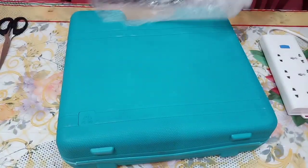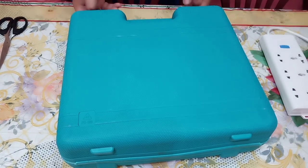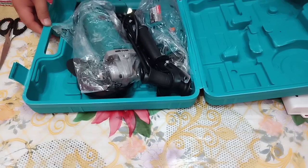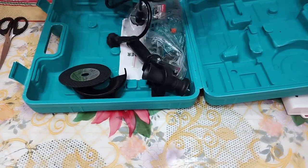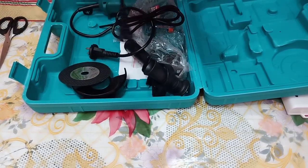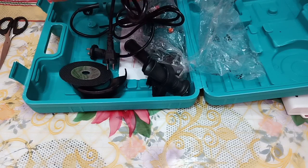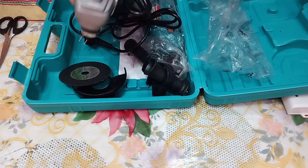We'll remove the bubble wrap so we can see what's inside the box. Now that the bubble wrap is off, let's try to open the toolbox. The first item inside is the angle grinder.